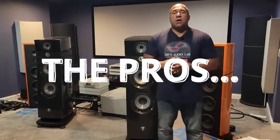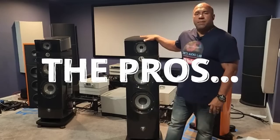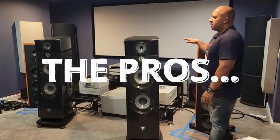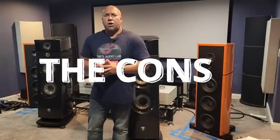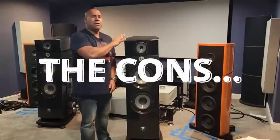Okay guys, you have heard the pros of the Focal Maestro Evo and the Magico S7. But I know you're probably asking yourselves: what's not so good about them? Well, I am definitely going to tell you, because that's what my channel is about — telling it like it is. So let's get started with the cons of the Focal Maestro.